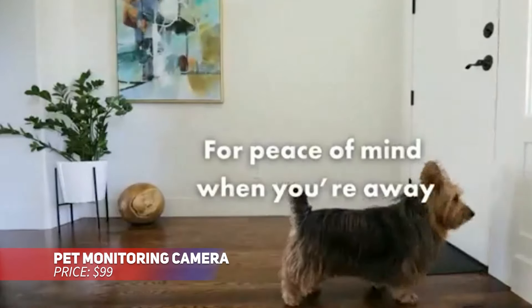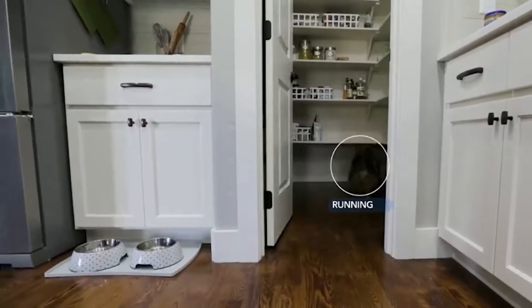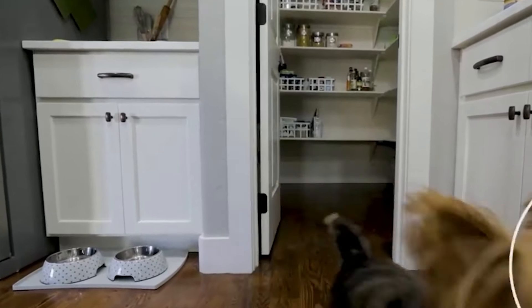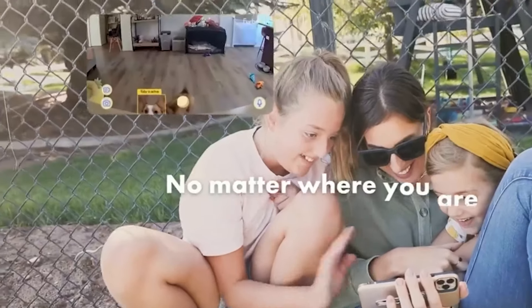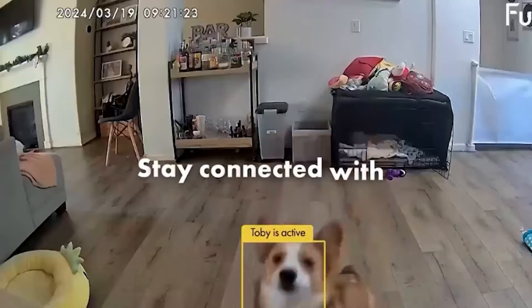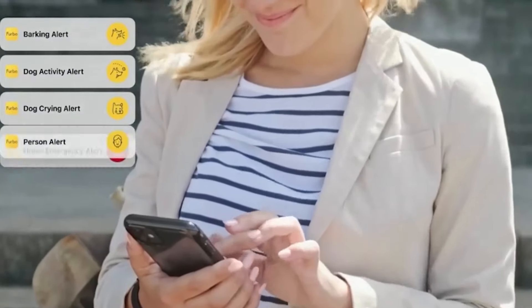This pet camera is perfect for keeping an eye on your furry friend, no matter where you are. It rotates 360 degrees and features 4x zoom for clear viewing. You can toss treats to your dog and receive alerts for barking or emergencies. Setup is a breeze — just plug it in, connect to Wi-Fi and control everything via the app.